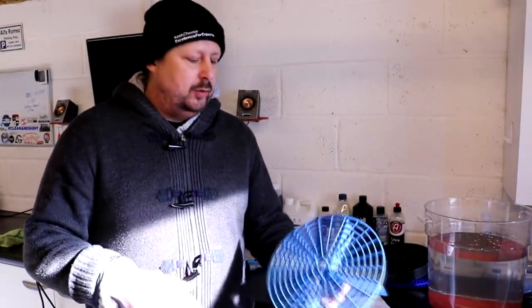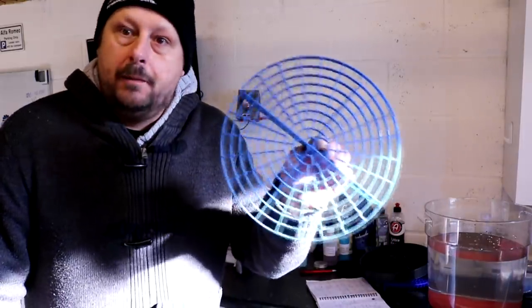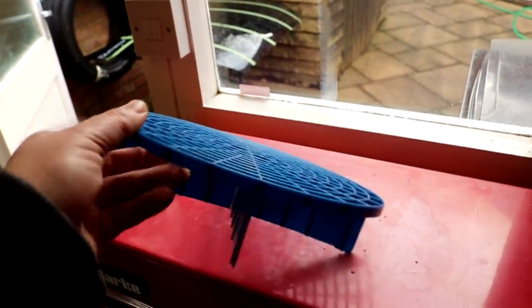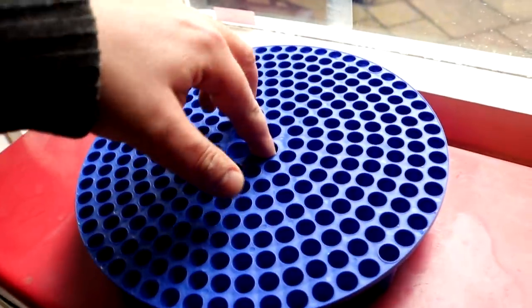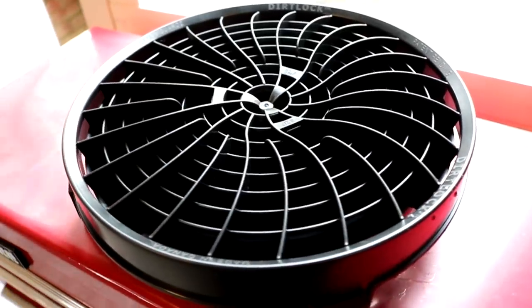So three grit guards, bucket guards, whatever you want to call them, we're comparing them. We've got three of them here. The original patented Grit Guard, the first one to market that we all know and has been around for a while. Next, the Chemical Guys Cyclone Grit Guard, which has been around for a few years and has a slightly different design which we'll talk about later on. And finally, relatively new to the market, the Detail Guards Turbine Dirt Lock.